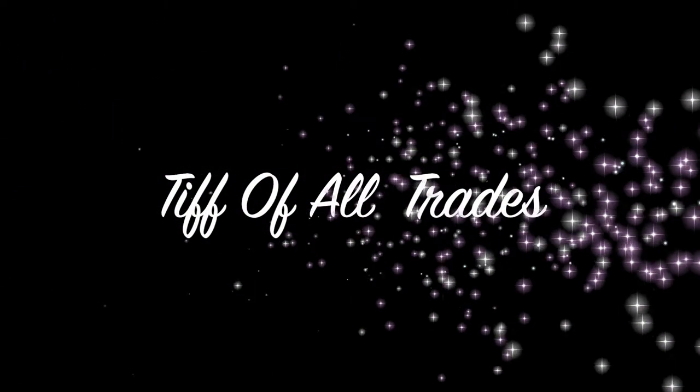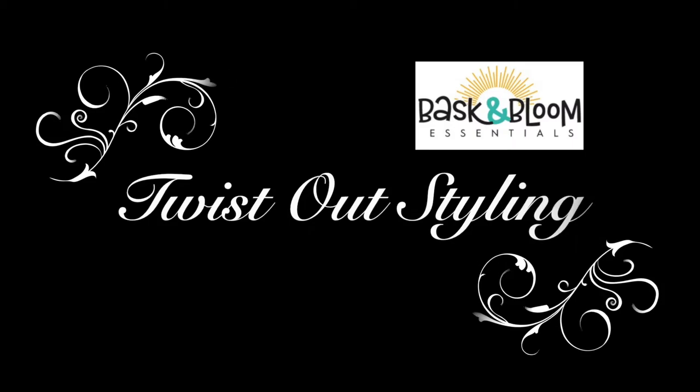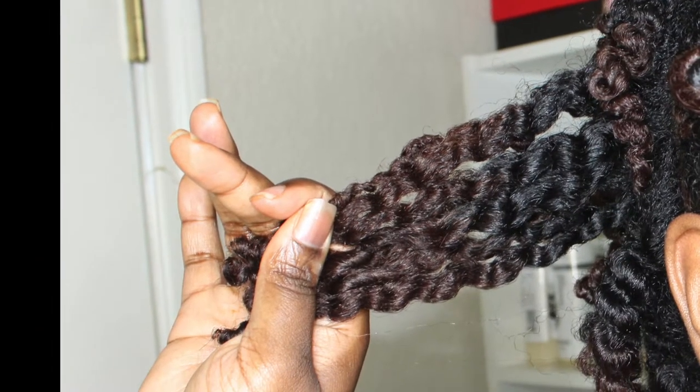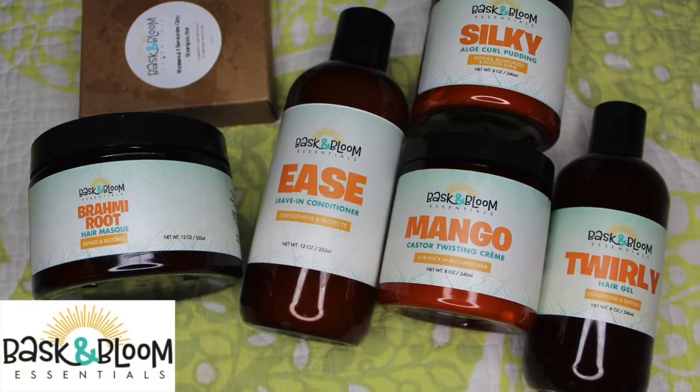Welcome back to my channel. I am coming to you today with some more content with Baskin Bloom. I cannot get over how much definition I got by using these products.